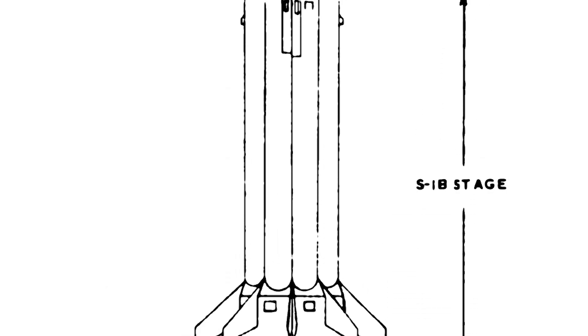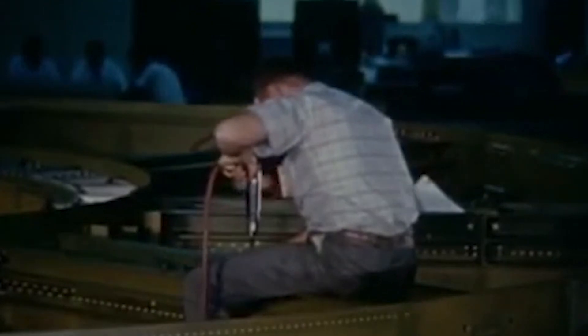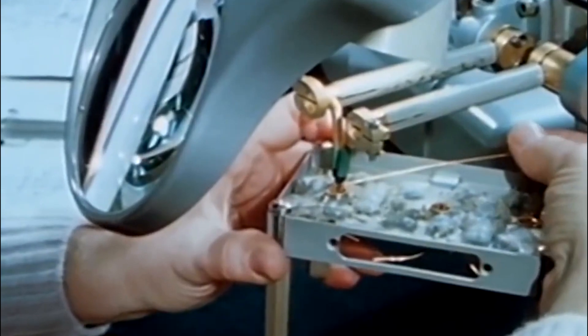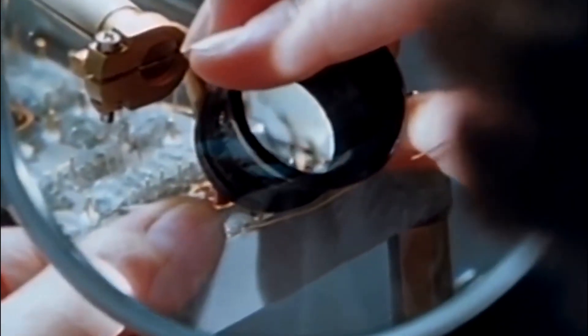The Saturn-1B launch vehicle for this launch was improved from the last one, but would still run into many of the same problems. One of the major issues that returned on AS-203 was the solder joints failing, resulting in over 8,000 joints having to be replaced before the flight.